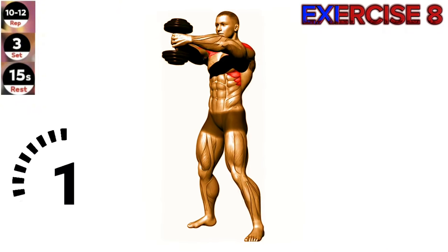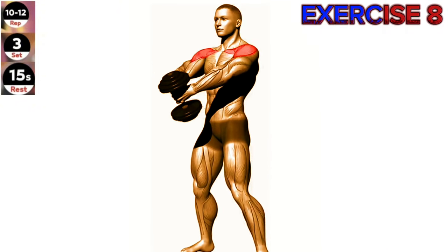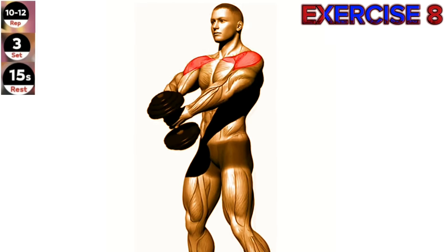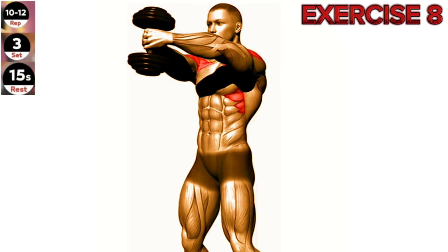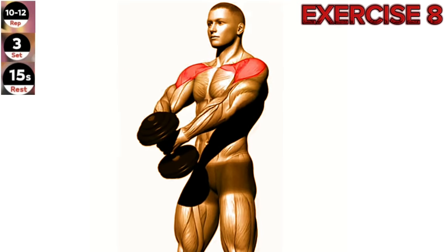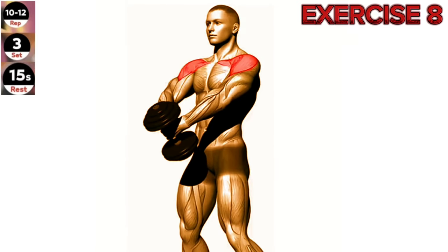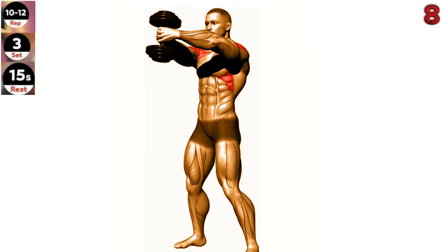Exercise 8: Dumbbell Front Raise. Keep your core engaged and avoid using momentum to lift the dumbbells. Focus on lifting the dumbbells with your shoulder muscles, not your arms. Stand upright with a dumbbell in each hand, palms facing your body. Start with your arms extended down in front of your thighs.